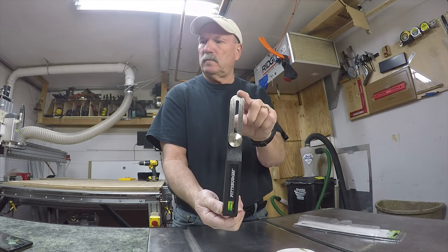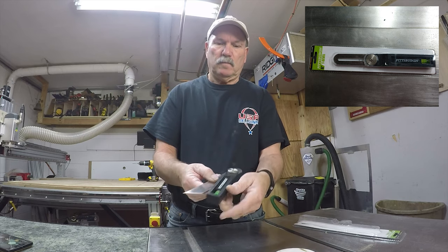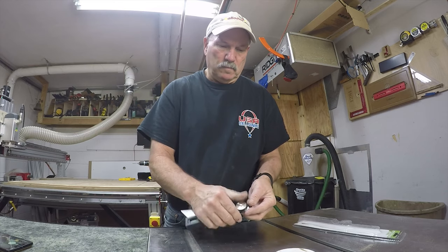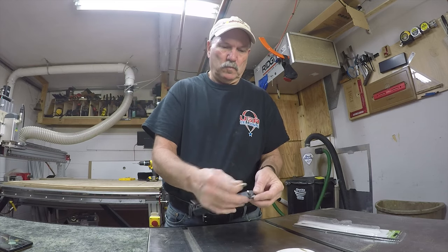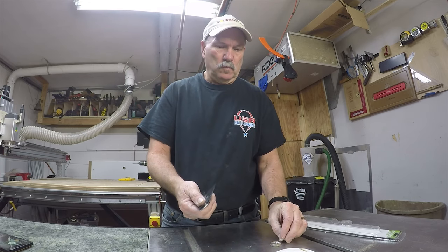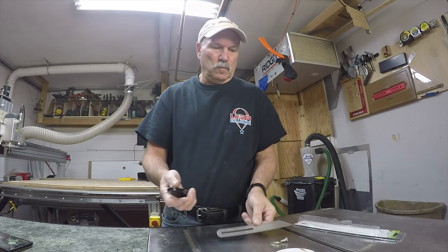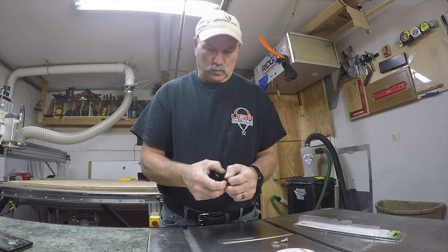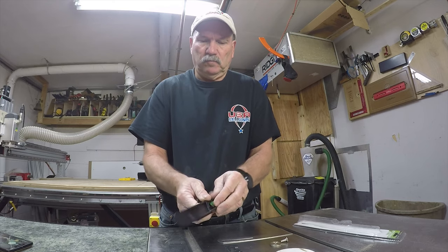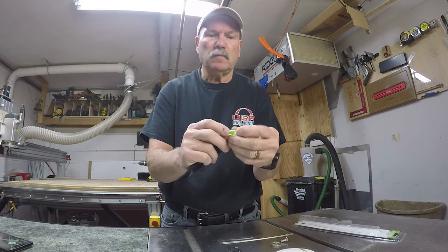I also want to use it as a torpedo level to level pictures and things like that. I bought this six-inch T-bevel for about four dollars — it was three dollars and ninety-nine cents. I cannibalized it and tore it all apart: took apart the nut, the bolt, and the ruler, snapped the plastic apart, and popped out that little tiny leveling tube. So I got all the parts for four dollars.